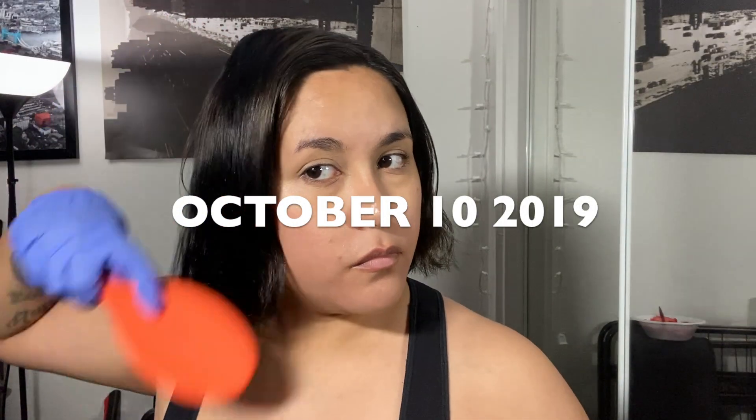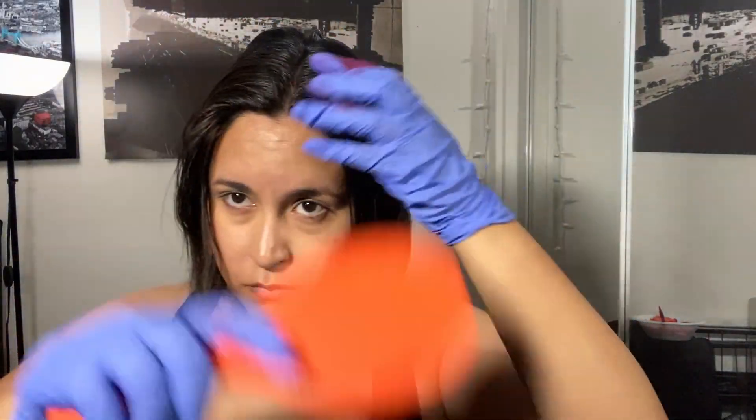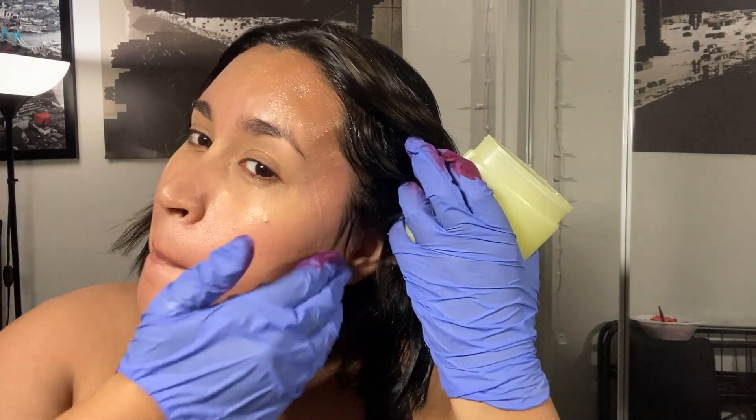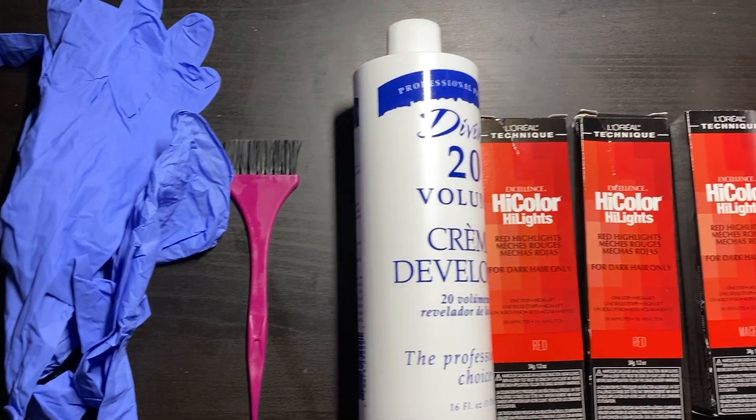Hi, welcome to my hair disaster video. This is what my hair was before I dyed it — it was a dark dark black hair, a cute little bob.